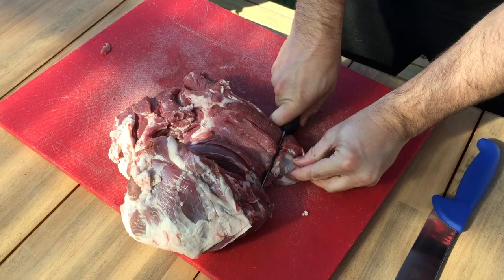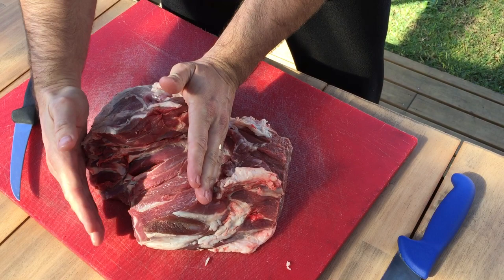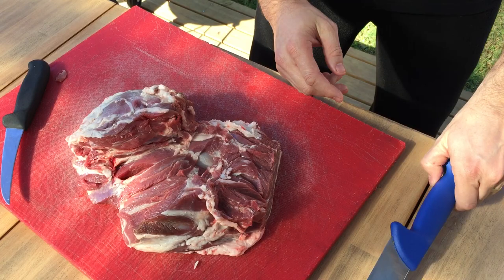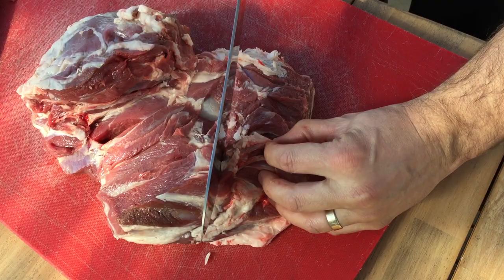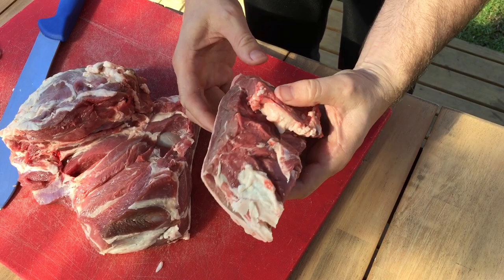Now look here — this is three parts. This is what we're going to be doing for the butterfly lamb leg. But here, this is the eye fillet of the lamb, and that's connected right here to what we call the lamb rump — one of my favorite cuts. Where that joins, just get a knife and go straight down, pull it off, and you've got a lamb rump. You can do this into steaks, you can do it whole — whatever you want. It's one of my favorite cuts.